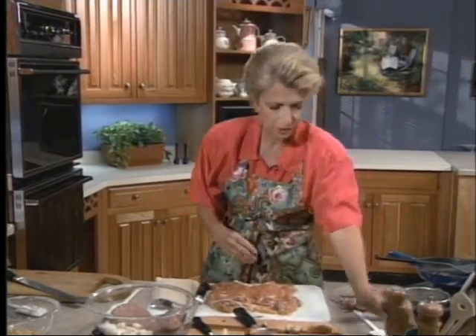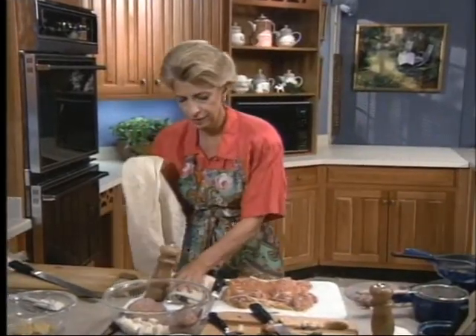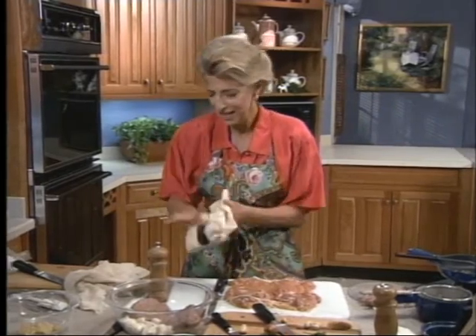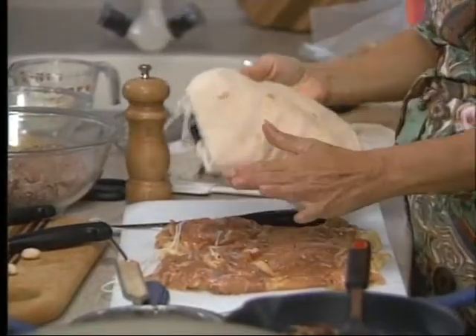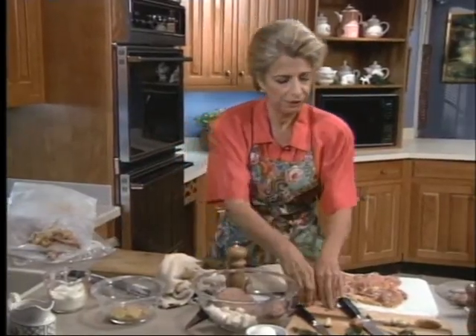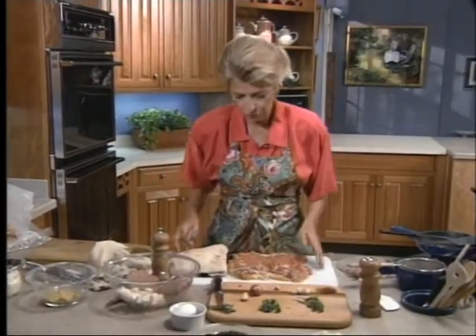I want to sprinkle this with salt and pepper before I get any further. Over here, I want to show you how to chop. Chop your shallot, your garlic, your parsley, and your thyme for your chicken. This is a little shallot, and a shallot tastes to me kind of like a cross between an onion and a garlic — some people don't like me to say that and they write me letters, but that's the way it tastes to me. But it is a member of its own family.